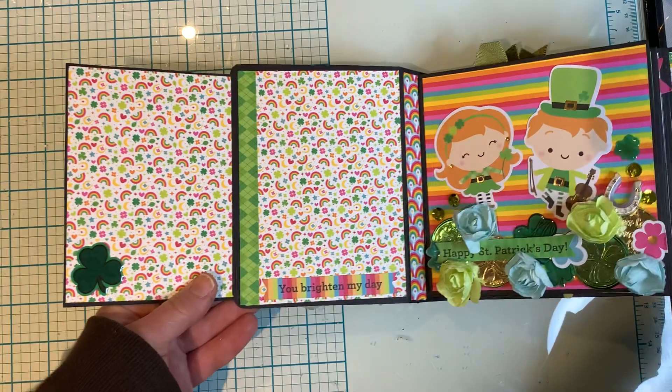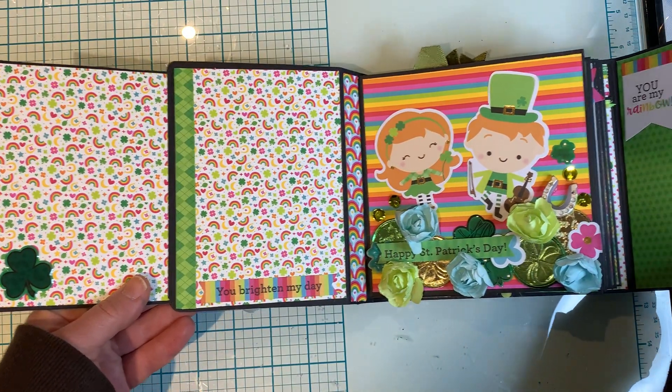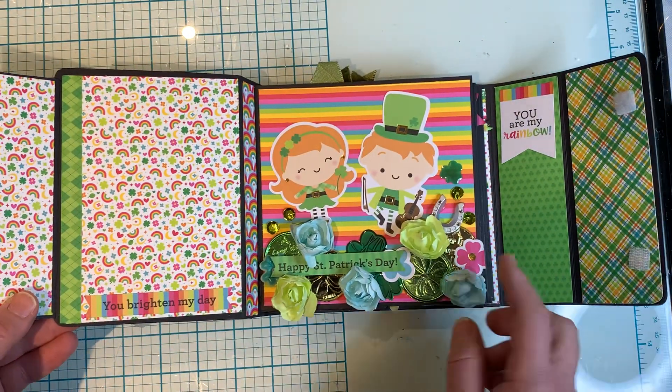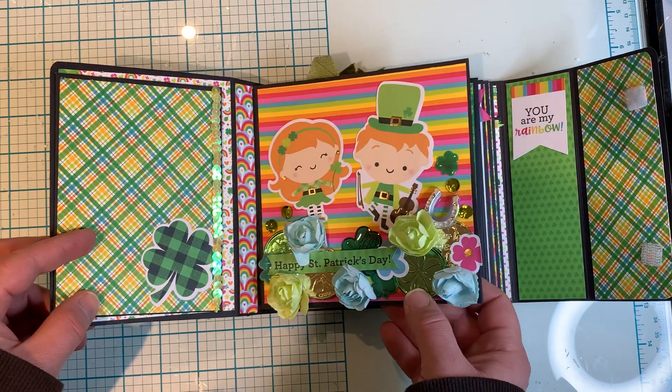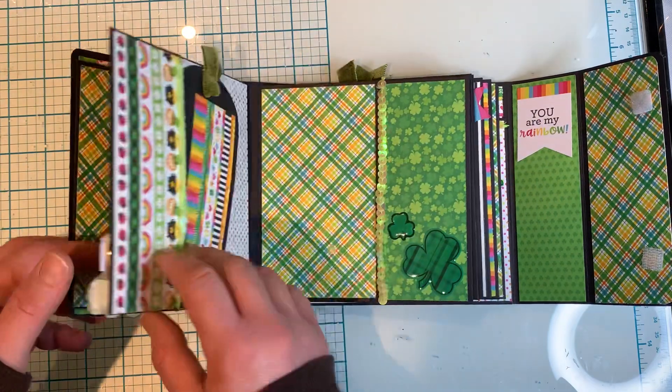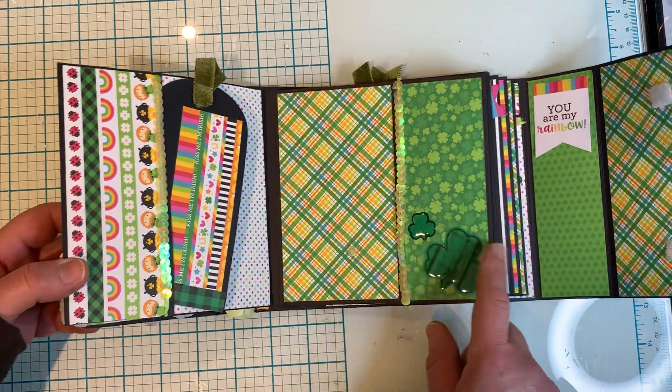So this unfolds like this — it's really cute. This is such a cute collection; Doodle Bug stuff is so cute. I actually have to hide this stuff from my daughter because she likes to take it from me.